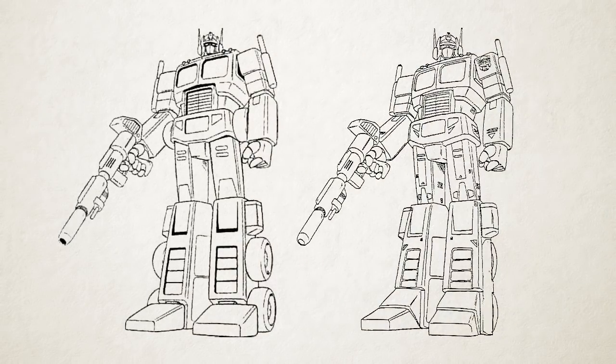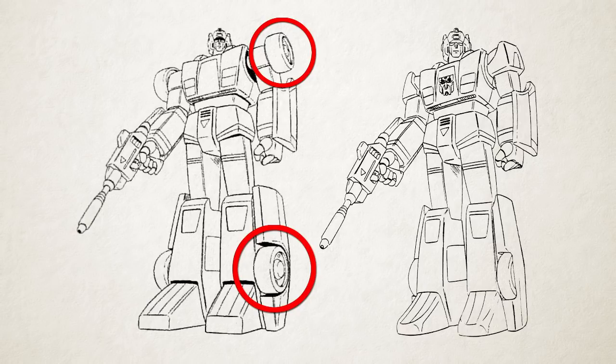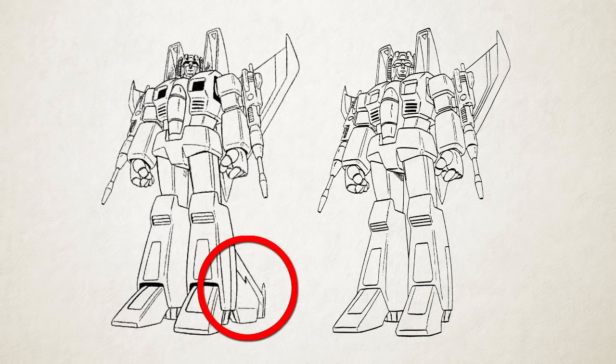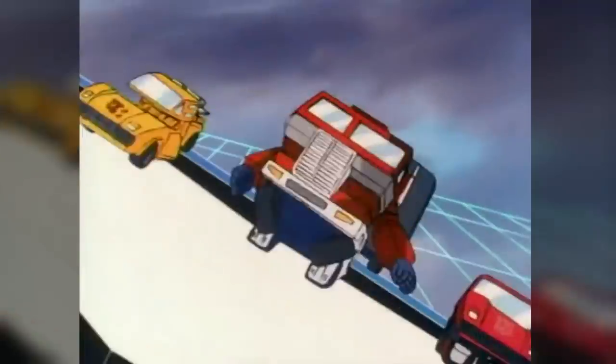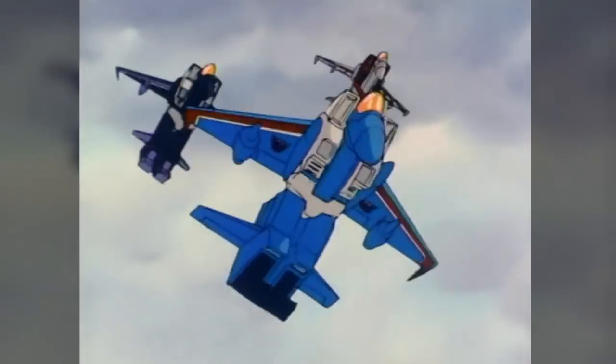These designs were then revised by Marvel Productions artist Floro Deary, who added details of his own invention not based on the toys — like the now well-known triangular patterns on Prime's wrists — and stripped away or concealed many of the vehicle mode parts that Kohara had left visible in robot mode, like the Autobots' wheels or the jets' tail fins. These were the designs used in the commercials.